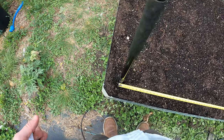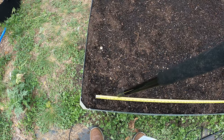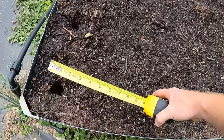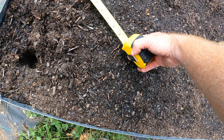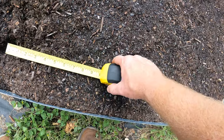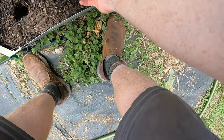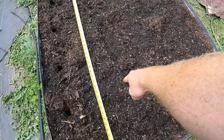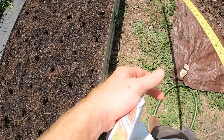Every nine inches I am placing a hole. Now I want to be about 10 inches over for the next row, but if you look that's more like nine inches - so we're coming over right there and that's the next row, right in the center of these two. We're doing an alternating pattern so it comes out in triangles. The holes will be staggered, making kind of a grid pattern.